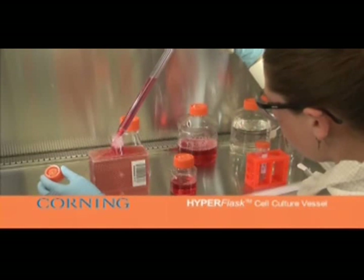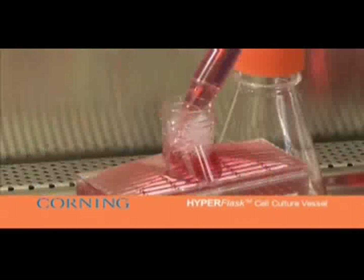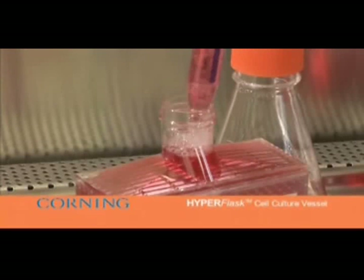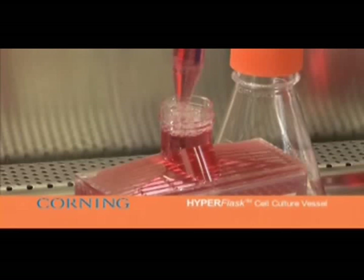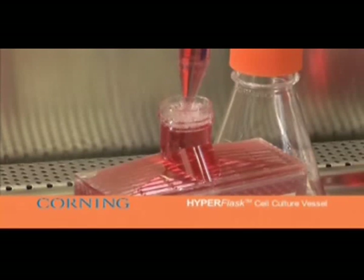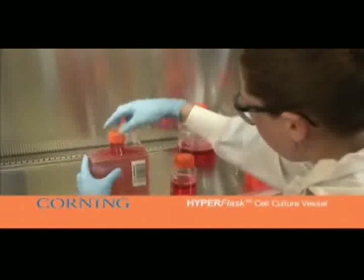Recap the flask tightly. Gently tap the HyperFlask to move any residual air bubbles that may be present to be trapped by the air dam. Gently lay the flask on the bottom surface and confirm the air bubbles remain trapped in the neck.